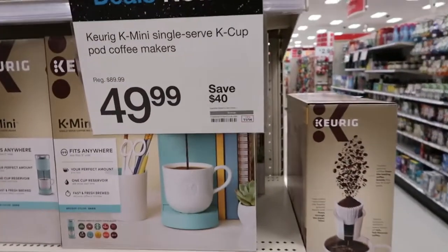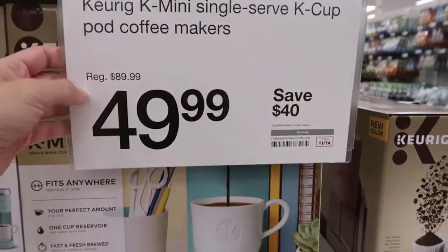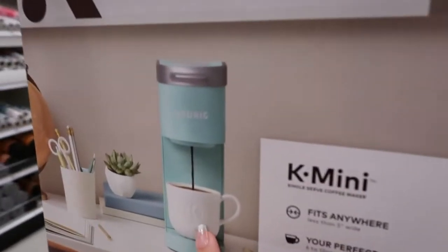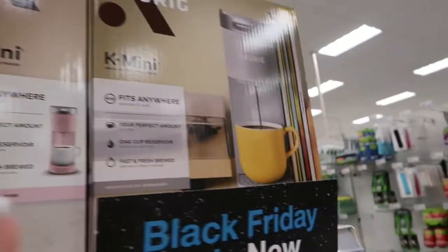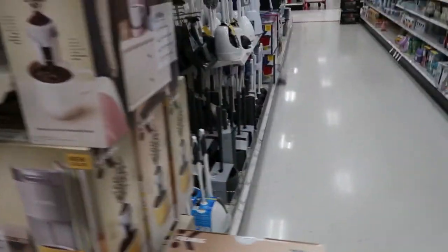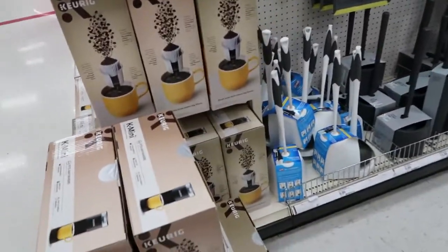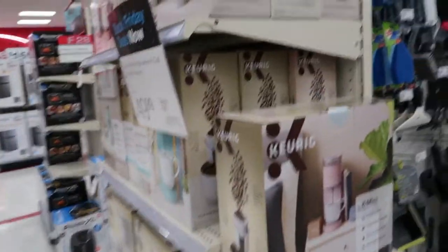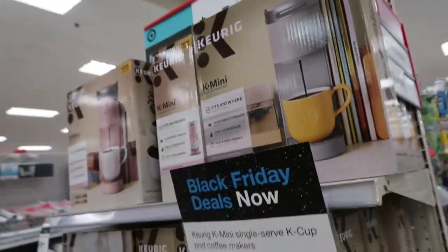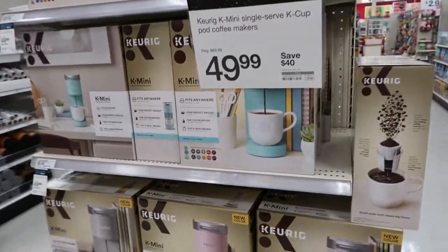Here is another Black Friday sale for today. This mini Keurig is $49.99 and it comes in a lot of colors — teal, pink, gray, black, and maybe white. That's a really good deal — it's almost $40 to $50 off.